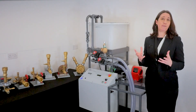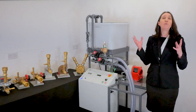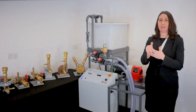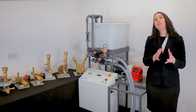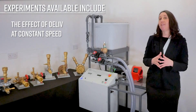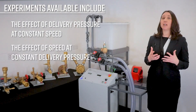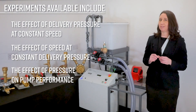By running these different pumps, students can calculate the pump performance and efficiency. They'll also get to see and hear what happens when a pump is not performing effectively and when cavitation is occurring. Within the user guide, students are taken step by step through experiments, including the effect of delivery pressure at constant speed, the effect of speed at constant delivery pressure, and the effect of pressure on pump performance.